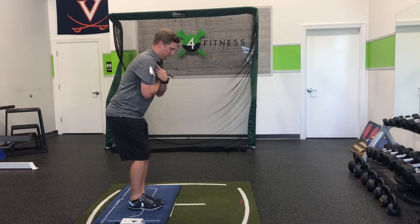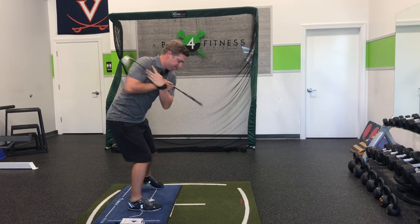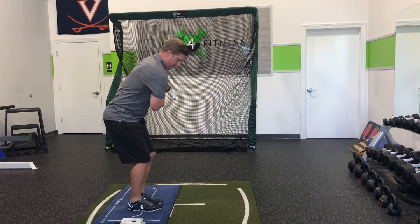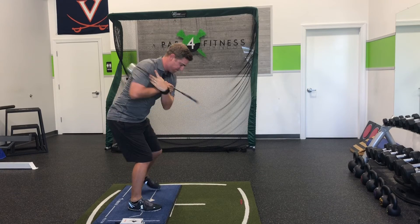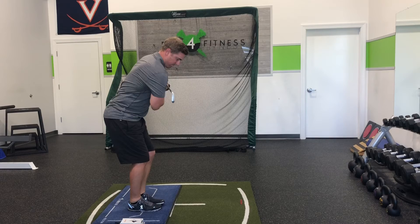Our last exercise is performed standing. You'll take a golf club across your shoulders. Your objective here is to maintain spine angle as you rotate into your backswing, and then you're going to step out with your left foot at the same time. I'm going to show you this from another angle.